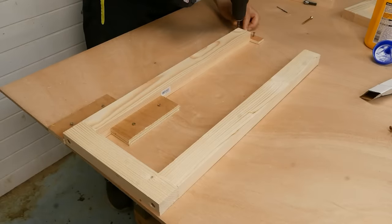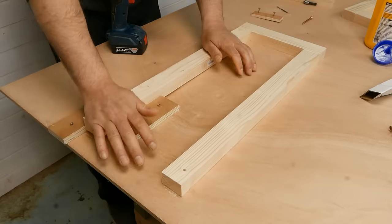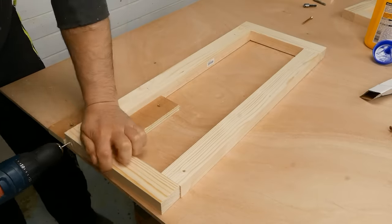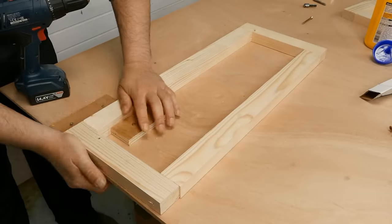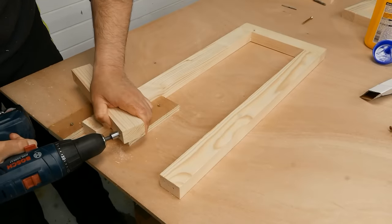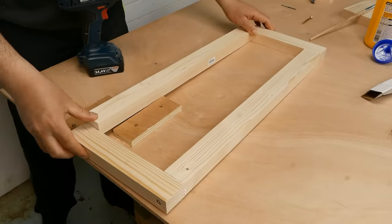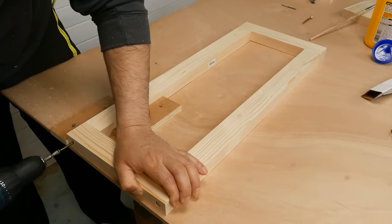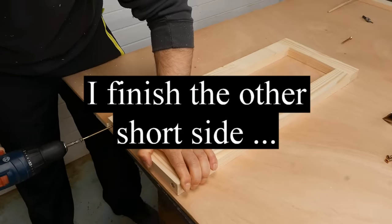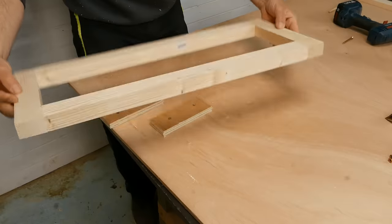Now I move this stop block so I have room to screw the 25 cm long pieces. And I already have the two short sides of the wooden frame.